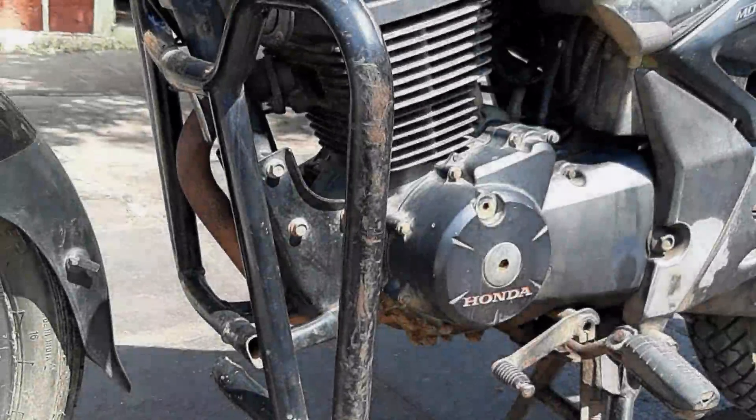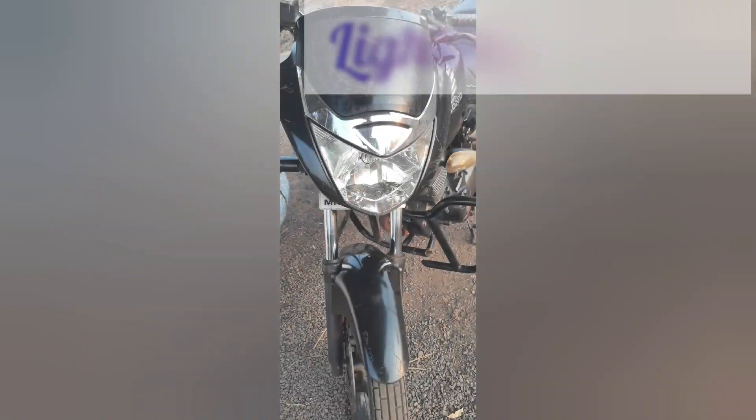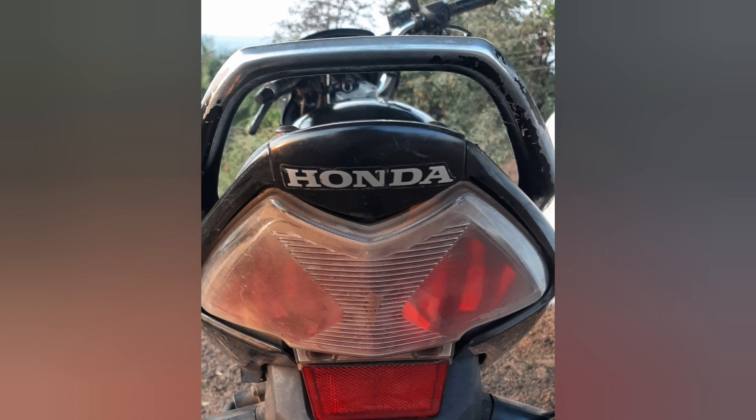The bike has a multiple-plate wet clutch and the gearbox has five gears for smooth transmission. The lighting system includes a halogen headlight at the front, a bolt tail light at the back, and turn signal lamps on both sides.